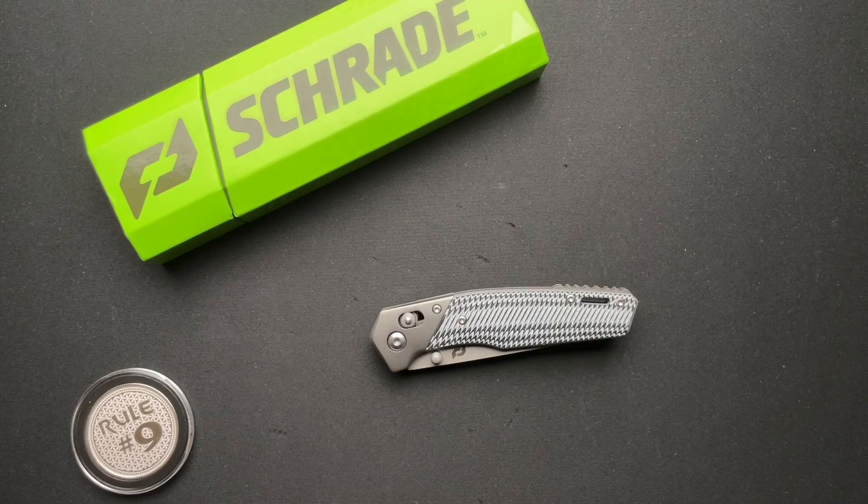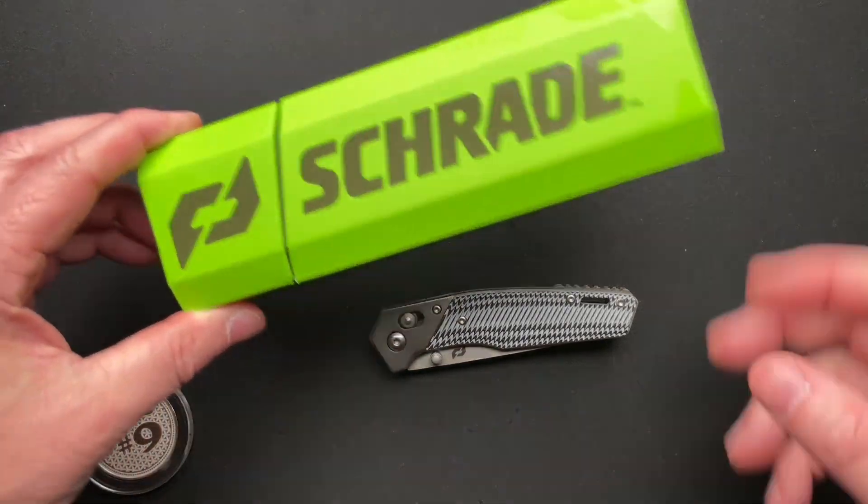All right, let's talk about Schrade. I'm not 100% sure — I did not go back and look — but I'm not sure I've done any Schrades. And if I have, it hasn't been a lot because I don't remember doing many of them.